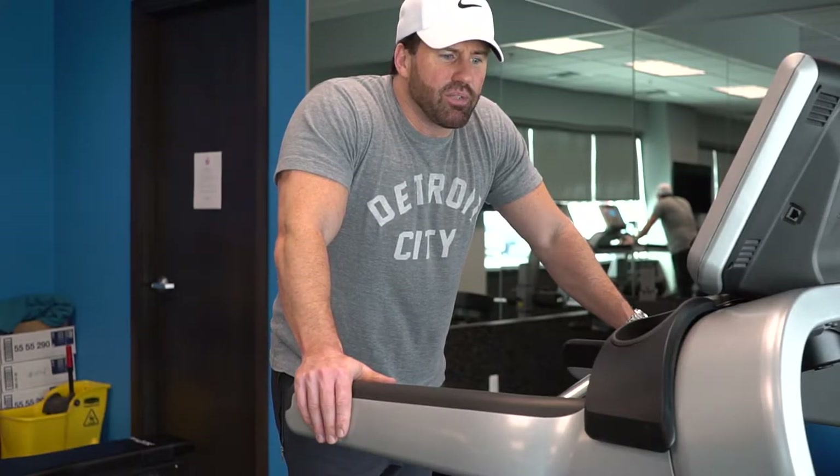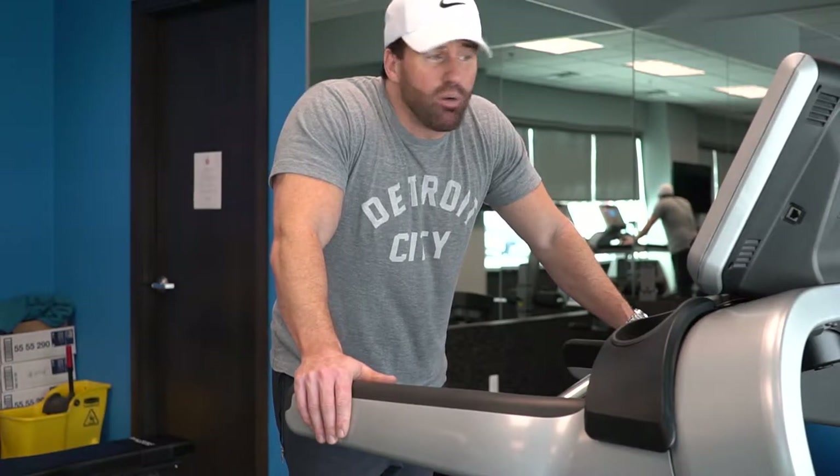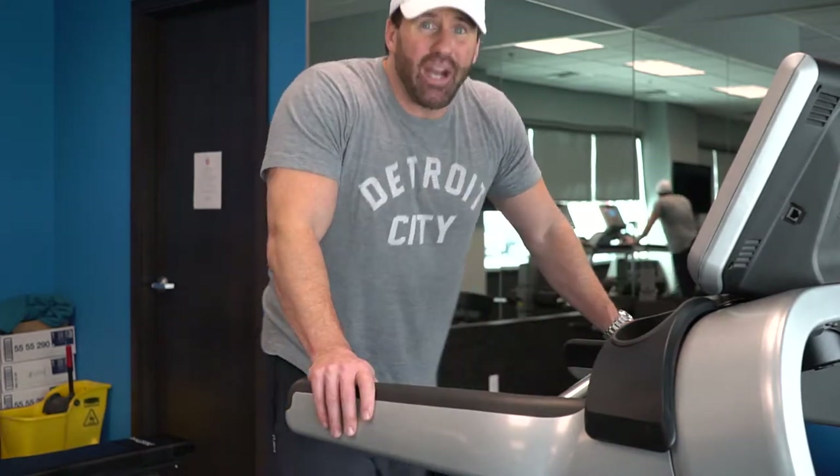When you see on your exercise program it may say 80-80 cardio, that means I want you going at an 80% effort on the treadmill, which means you should burn out around 40 to 45 seconds or so.